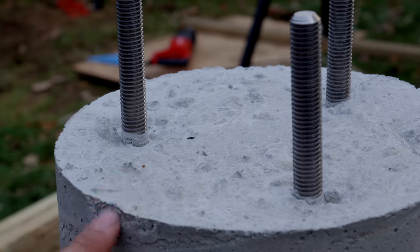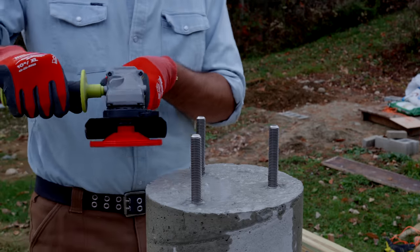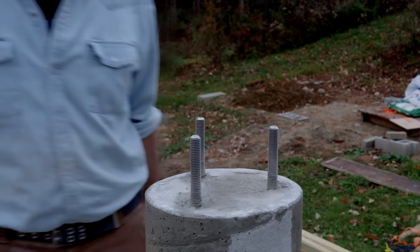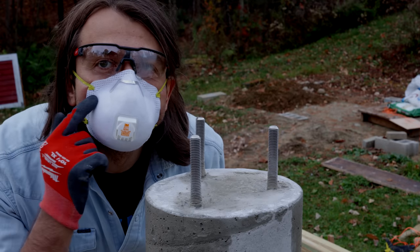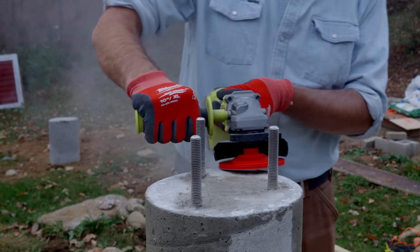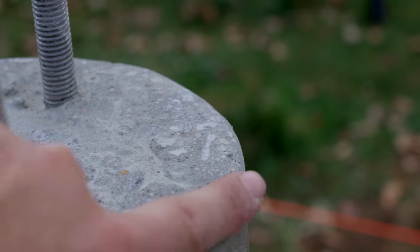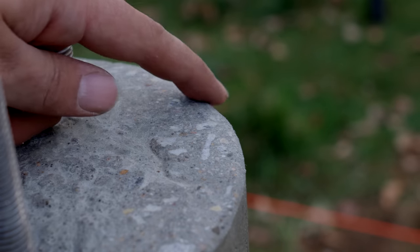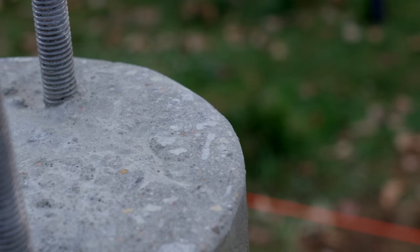With that done, I rechecked level in both directions and was happy that everything looked good with the beams. At this point, I remembered I had wanted to smooth out the rough edges of my telescope piers, so I used an angle grinder and a diamond cup wheel — again, definitely wear all the protective gear when making concrete dust. It was really quick and worked well, and it wasn't just for aesthetics: I was also thinking about cables rubbing on that rough edge and getting worn out. So I ground all the rough edges of the concrete piers into a smooth chamfered edge.